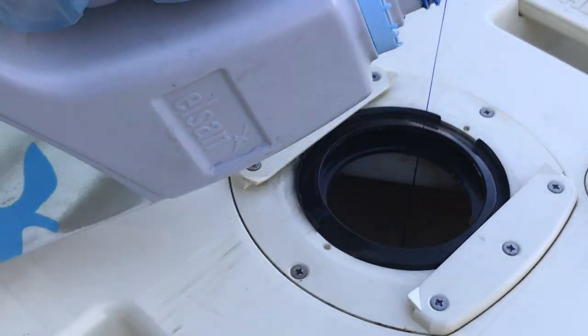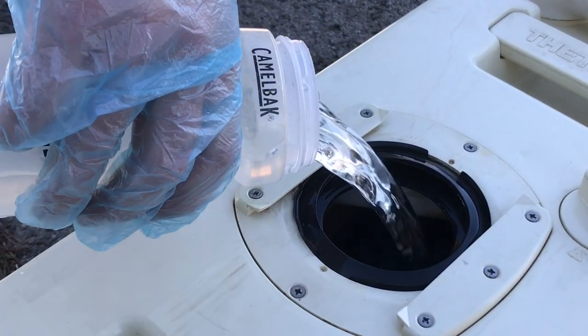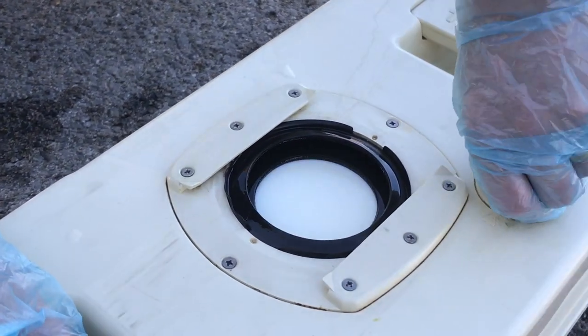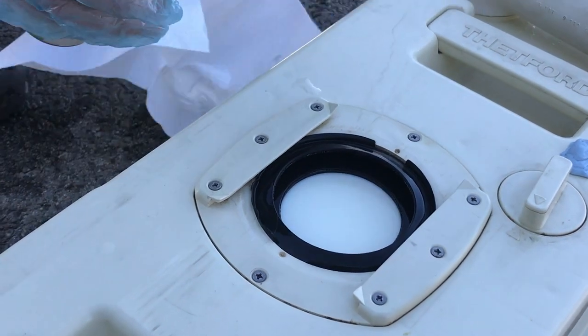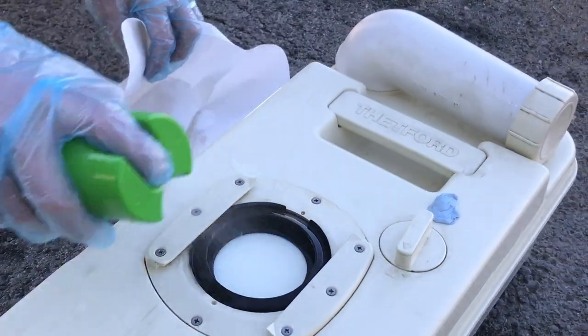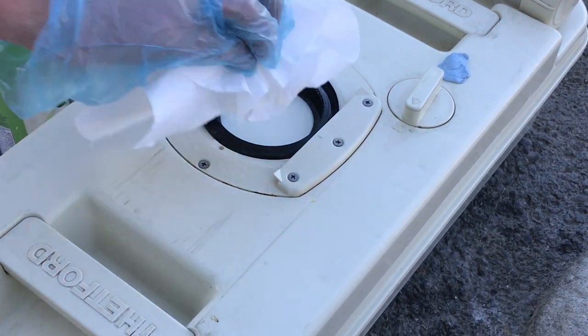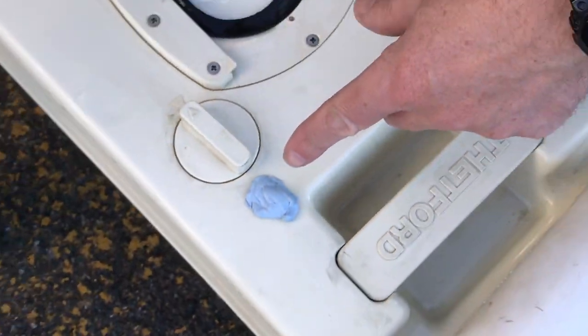I then put 30 mils of this blue stuff in the bottom - which is like a glug and a half. Add a litre of water, I'll add one more of those in a second, and then I'm gonna spray this down with disinfectant and clean the seal - nobody wants a dirty seal.